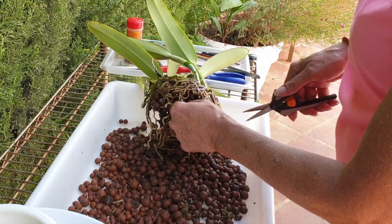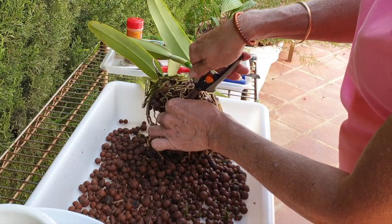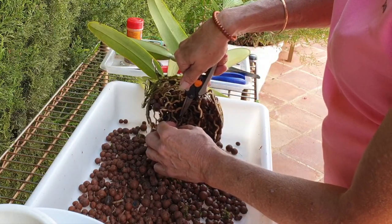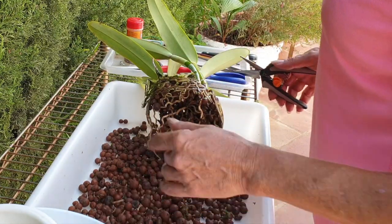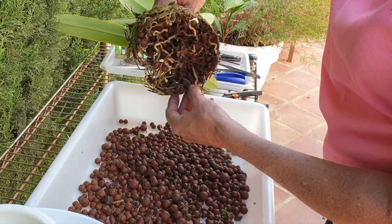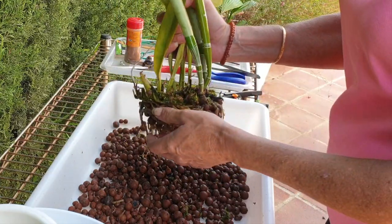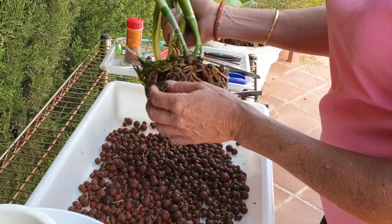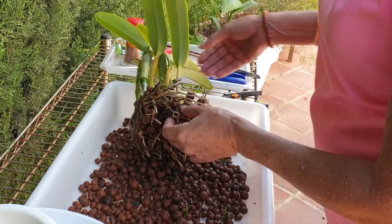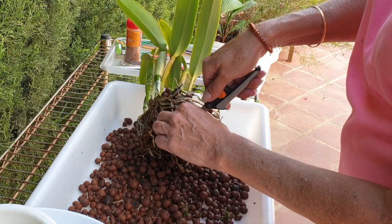My collection is now at 300. I have specialized quite a bit in the little ones - the rupiculous lelias - because if life were to happen again, I can move with them. I can move with my rupiculous and I can take maxima along as well. Rupiculous lelias will be very happy on a windowsill or on a small balcony, and maxima will always find a place - always.